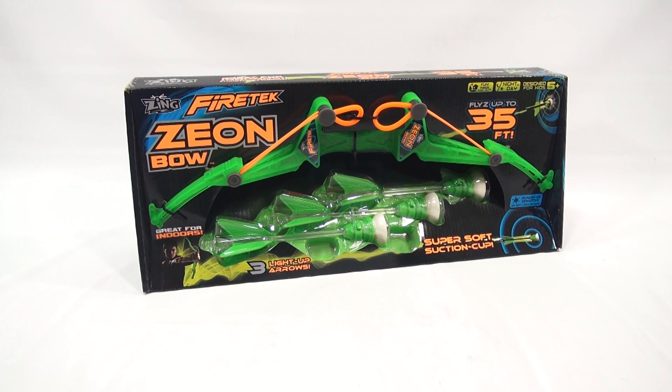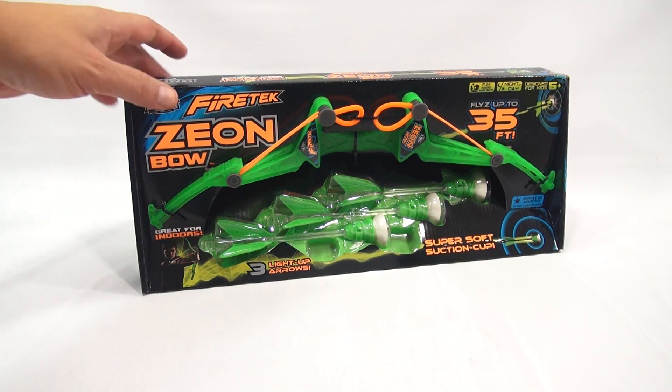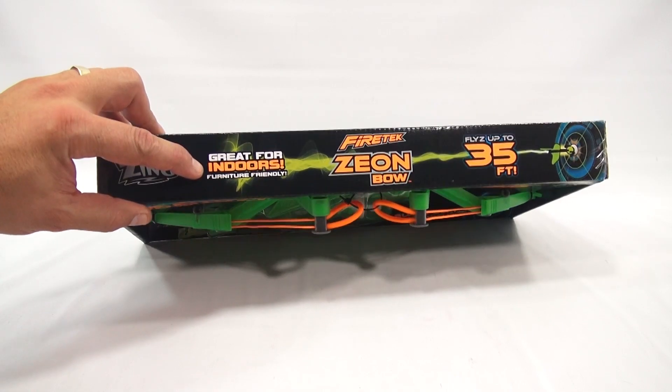Unfortunately, it's raining today so I have to do all of this inside. But based on all of our other experiences with Zing toys, it's lived up to the expectations of flight paths of 35 feet. I guess I'll be aiming indoors and at surfaces to see how they stick. And it does say great for indoors, furniture friendly.